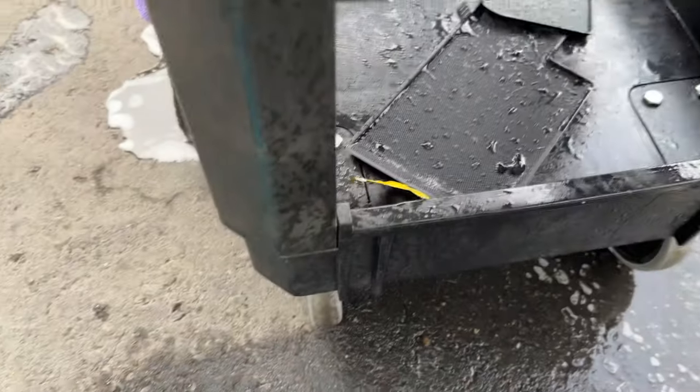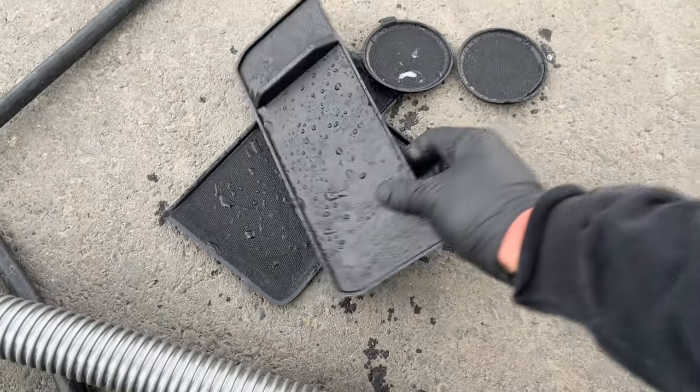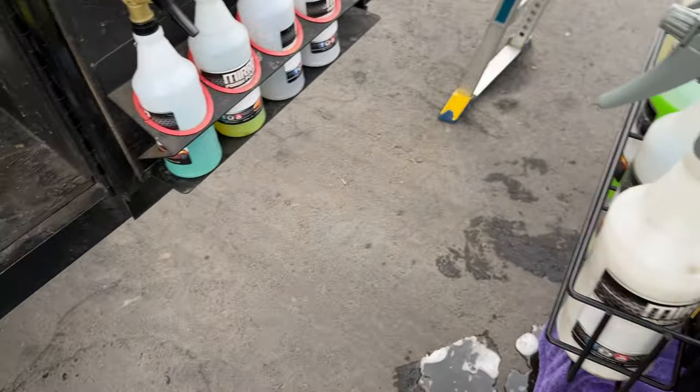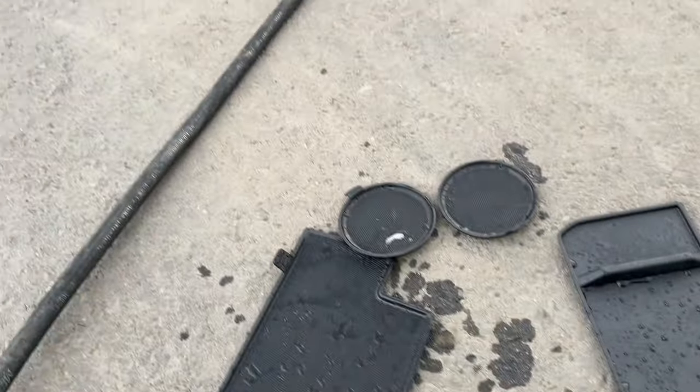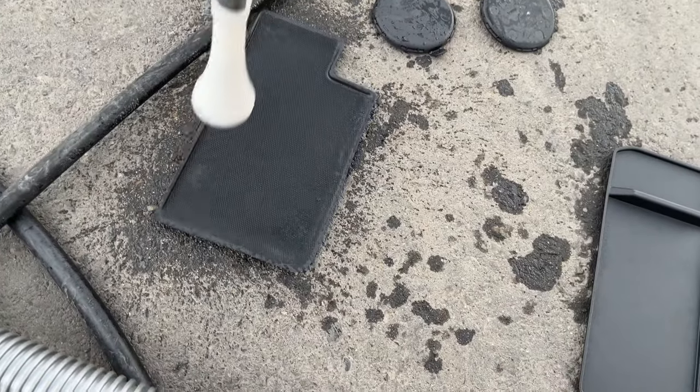Another great use of the blowout tool that I didn't mention before is when you're cleaning your cup holders and other plastics that are removable — the rubber pieces. You clean them off with your degreaser and a brush, then come back in and use the Vortex cleaning tool to get all the water off. I've got all these pieces here — these cup holders — that I've cleaned. I'll take them, make sure my air compressor is on, and just like that, they're dry. Dry.